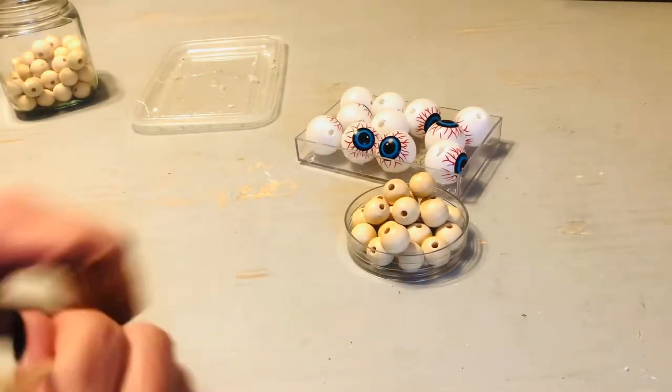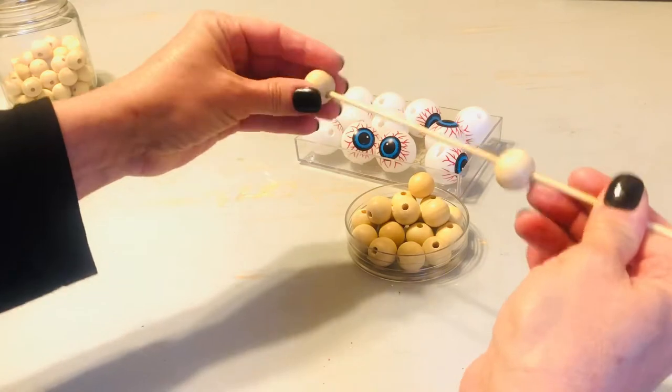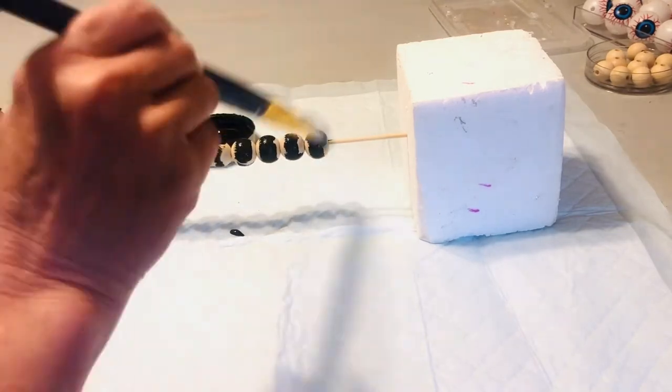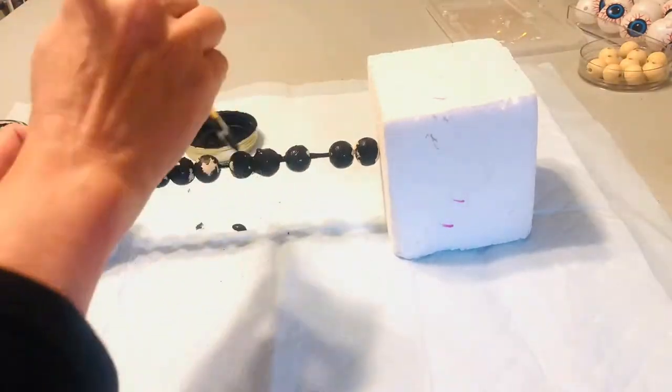Next, I took some wood beads that I purchased from Hobby Lobby. I know that Dollar Tree has been selling these, but I could not find them at my Dollar Tree, so I did get these at Hobby Lobby. We're just going to put them on a shish kebab stick and put them kind of on a stake, like we're roasting them. And we're going to paint them black.